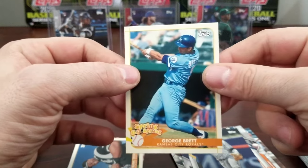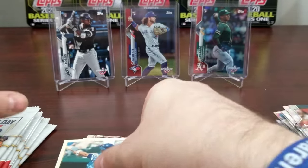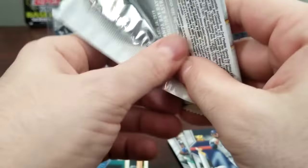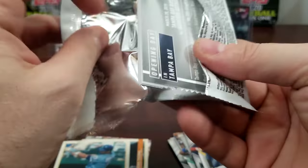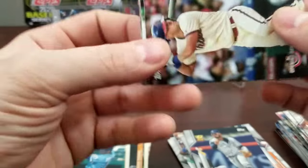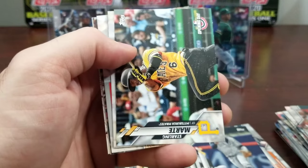So it does double up — we got back to back of the same one. It's kind of like, do they just put doubles in each box? But no, looks like it was maybe just a happy accident twice for us last time.